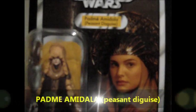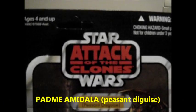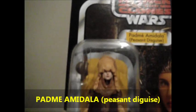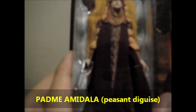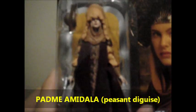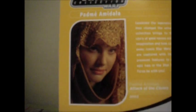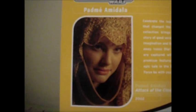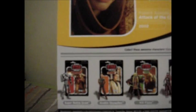The ever-lovely Padme Amidala in her peasant disguise, from the Attack of the Clones Wave. I hope you can see the details — very nice, very well detailed. See Natalie Portman's picture there? So lovely. And the rest of the assortments are shown on the back.